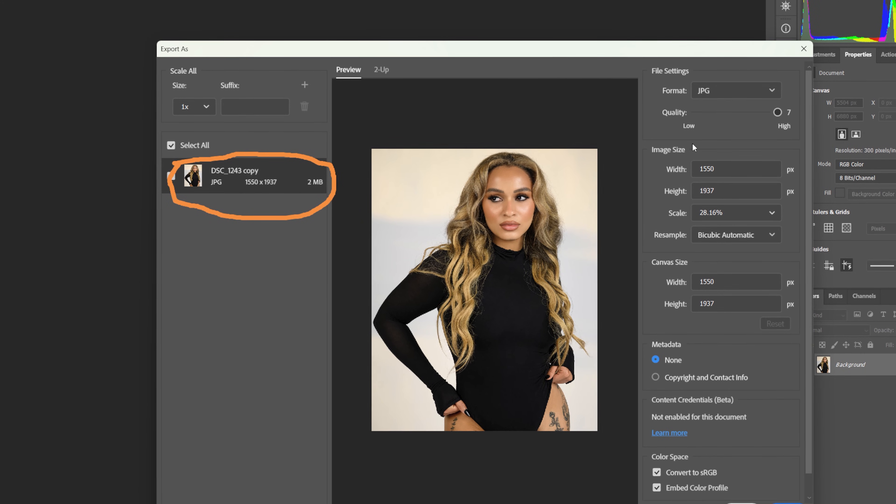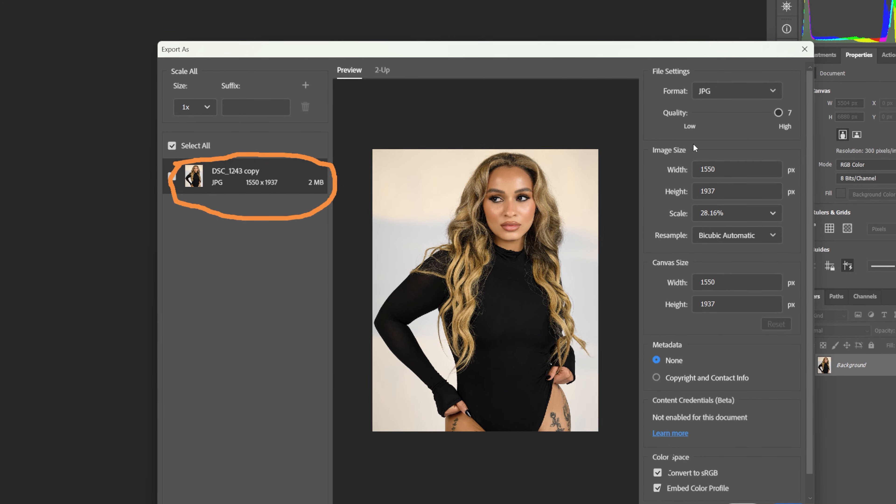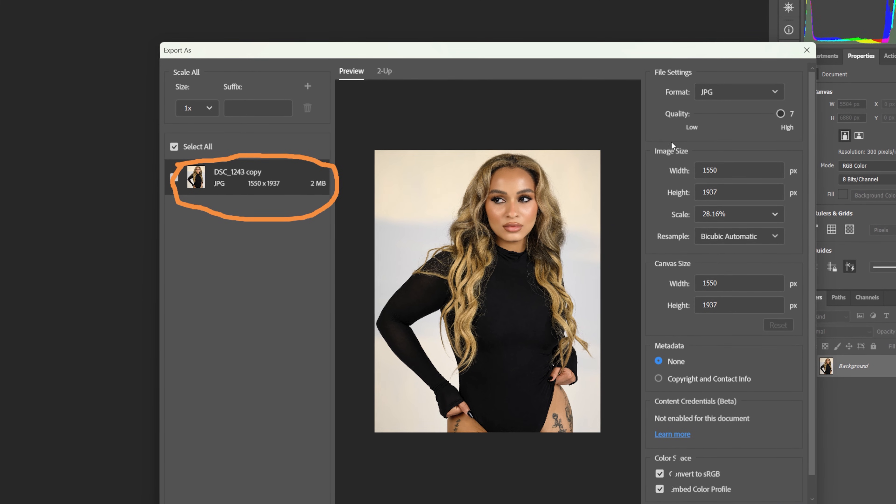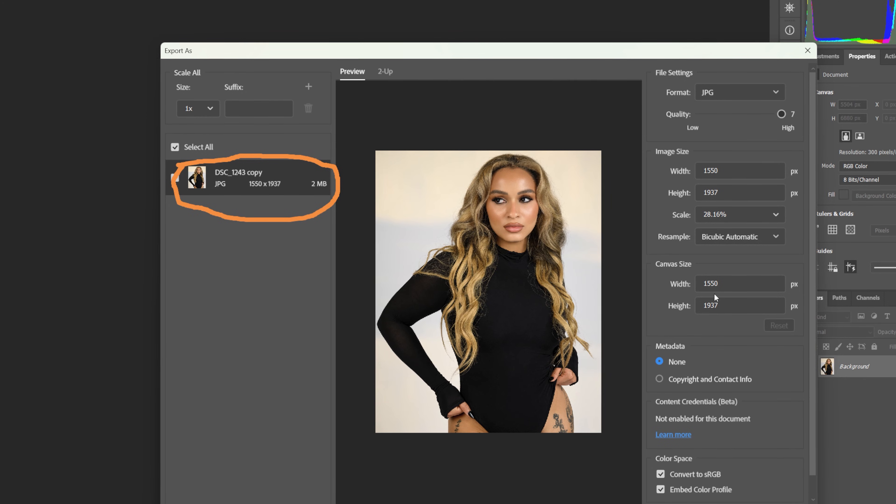Now if we post this photo on Instagram, they need to do no compression. It will be crispy — the quality will be the highest it can be. It will be crispy.